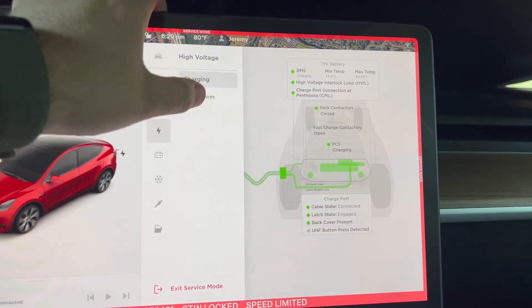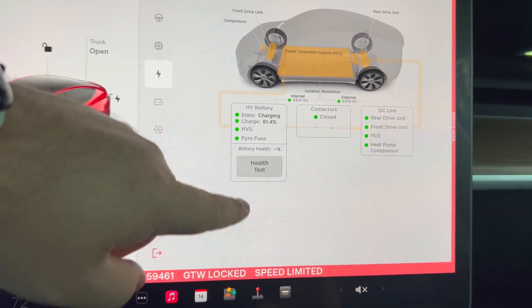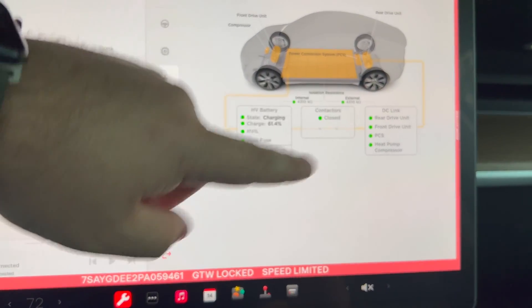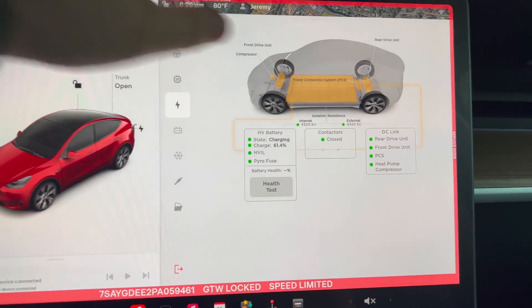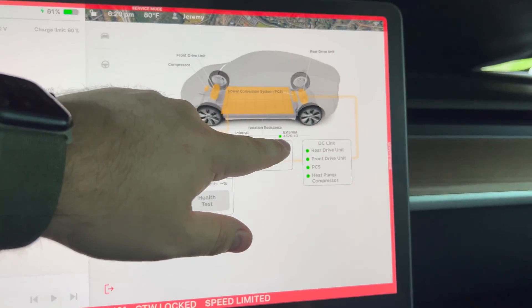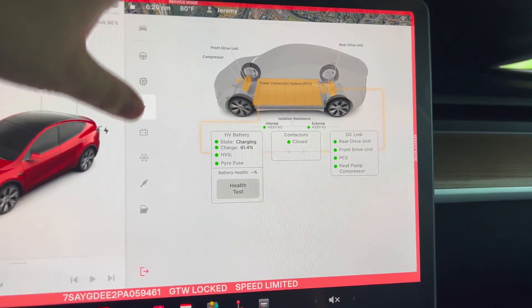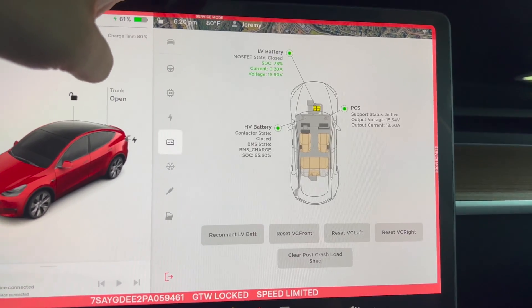Under BMS you've got minimum temperature, max temperature of 40 degrees C during charging. Under high voltage system we're at 61%. I can run a health test — I'm going to run a health test on this car and compare it to my other car. Here's the internal resistance and the external resistance, and then power distribution.